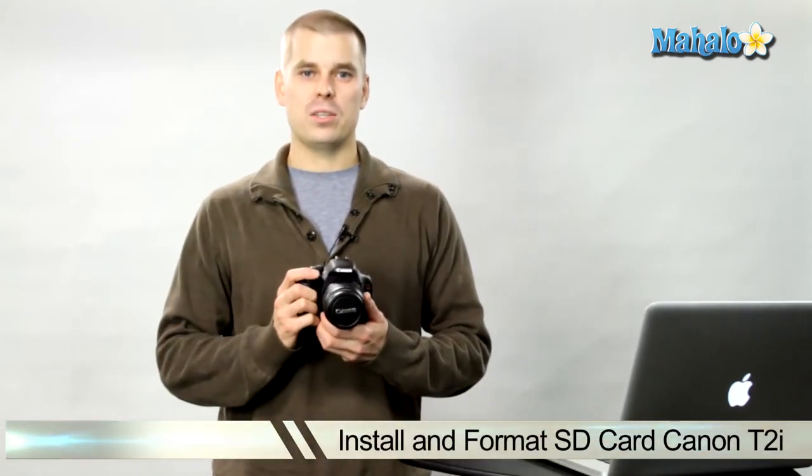Hey there, this is John with Mahalo and I'm here to help you shoot great video with your DSLR. Today we're going to be talking about the Canon T2i and how to properly install and format the SD card.